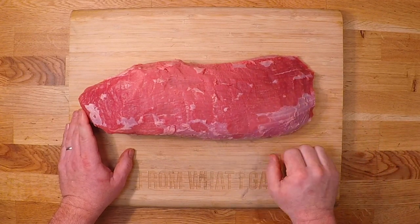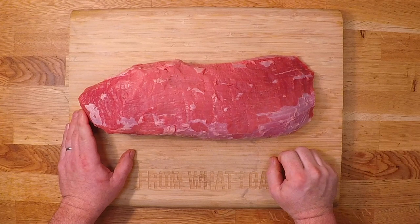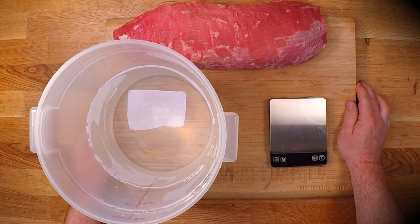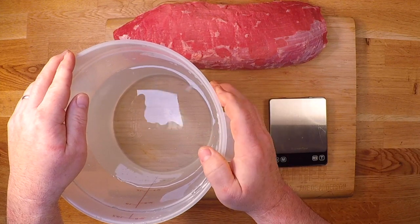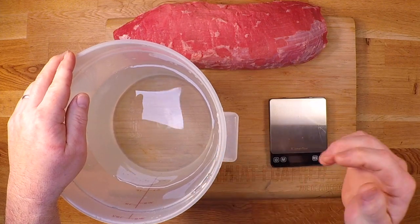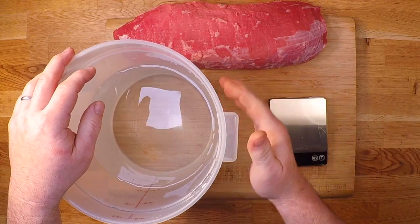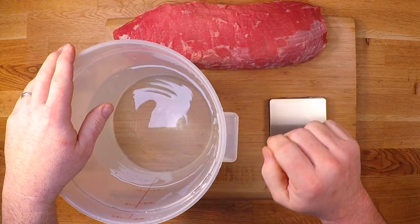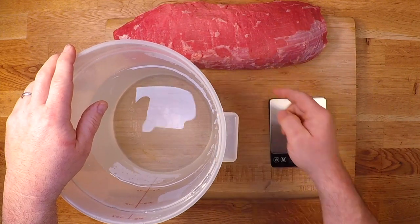So I'm gonna wet cure and smoke this one to see if I can make something tasty that I can slice very thinly and throw on some crusty bread with a dab of some good mustard and make it tender enough to actually bite through. This type of curing is called equilibrium curing or equilibrium brining, and that simply means we're gonna brine this in a salt and cure solution with the goal of getting the brine to penetrate all the way through the meat and equalize the levels of salt and cure through everything in the container. So meat and brine — everything is balanced. Let's mix up a brine and get this guy soaking.